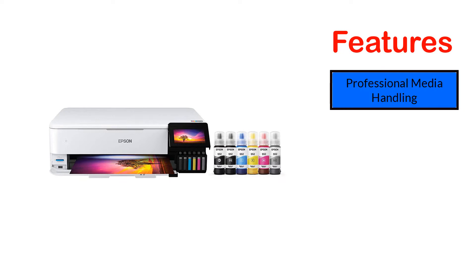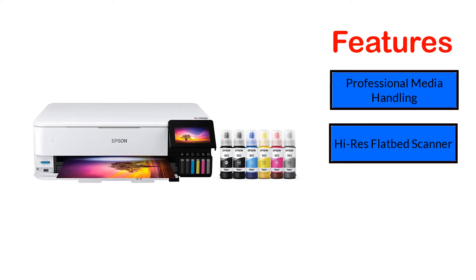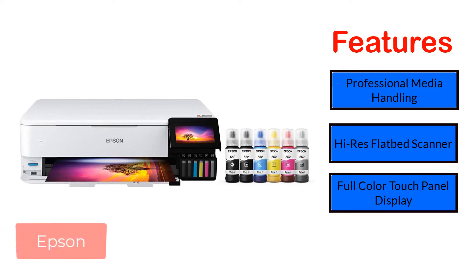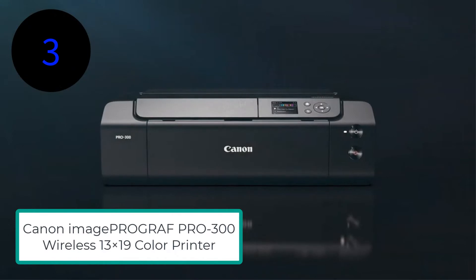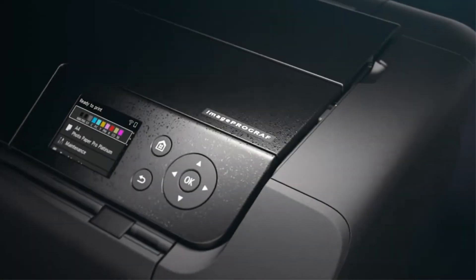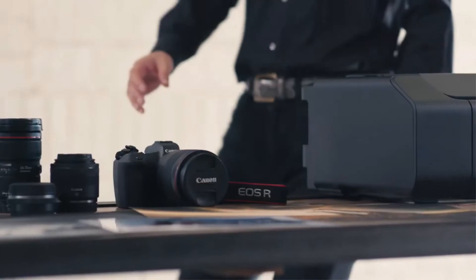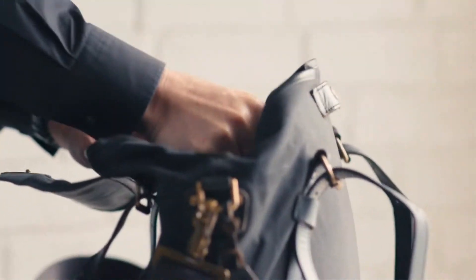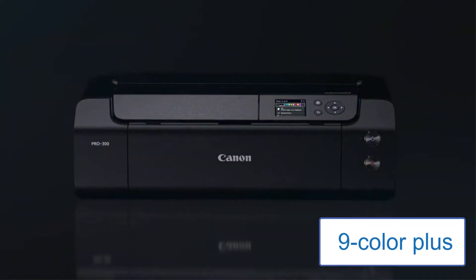Features include: professional media handling, high-res flatbed scanner, full-color touch panel display, and connectivity for everyone. Number 3: Canon ImageProGraph PRO300 Wireless 13x19 Color Printer. The Canon ImageProGraph PRO300 is a wireless inkjet photo and fine art printer. Photographers share that the PRO300 is a smart 9-color plus chroma optimizer ink system.